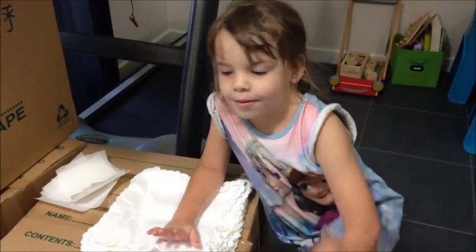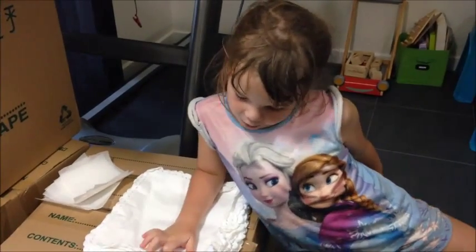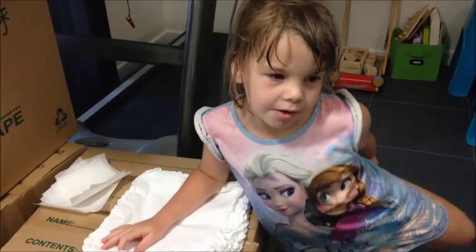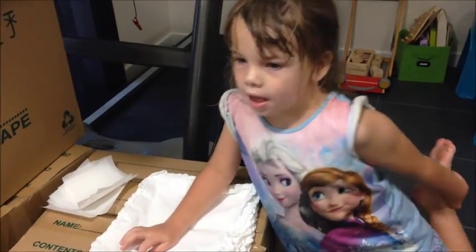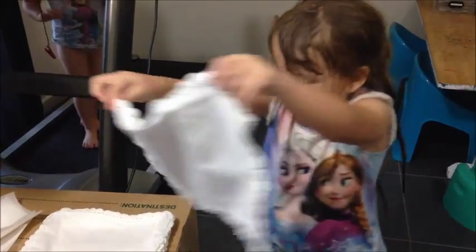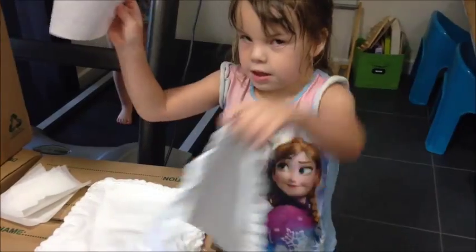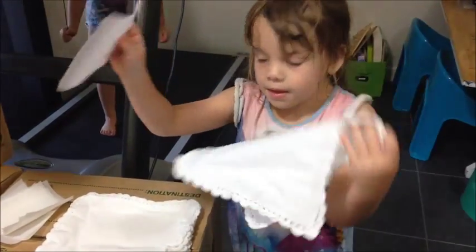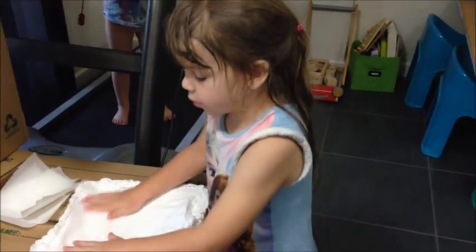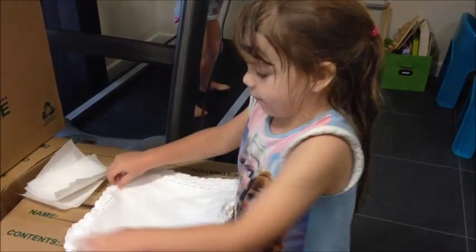So we're going to make some pretty hankies with their names on them. We're going to make some presents ourselves — with pictures too!